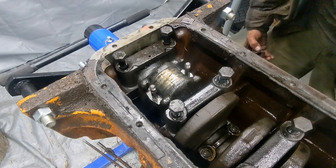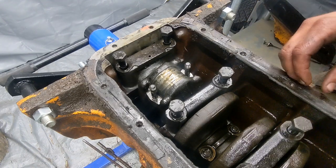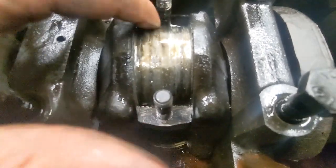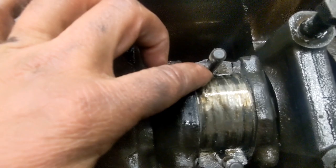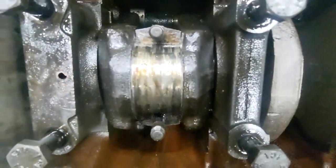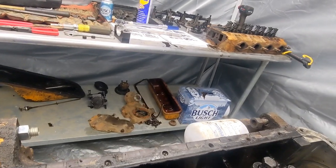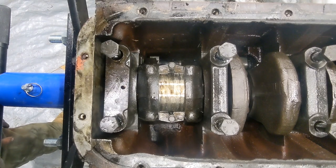Yeah, that's completely destroyed - so that bearing was spinning. It's just completely gone. You can see the edge is way over here - this edge is supposed to be at the seam line down there. That's the problem right there.